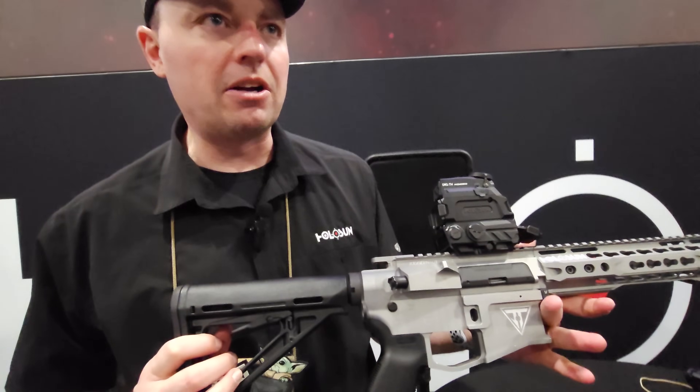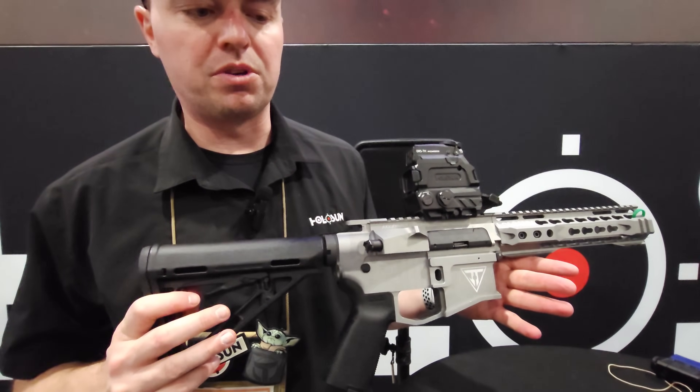The price point is about $1,600, and they're shipping in the next three to four weeks.